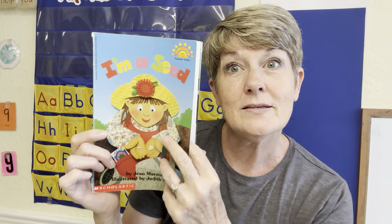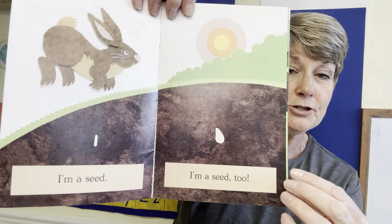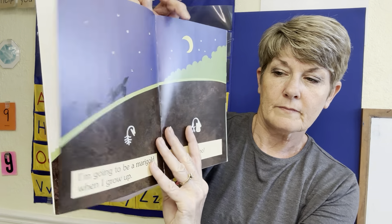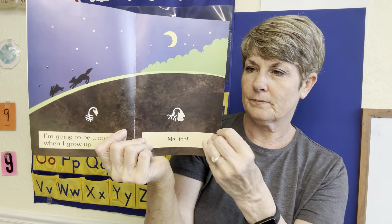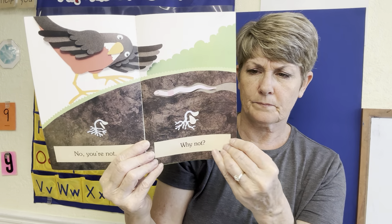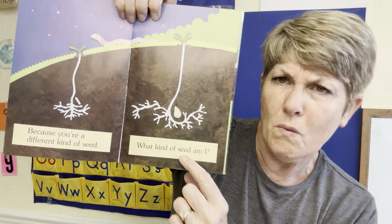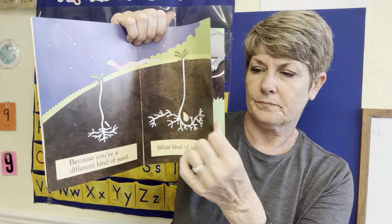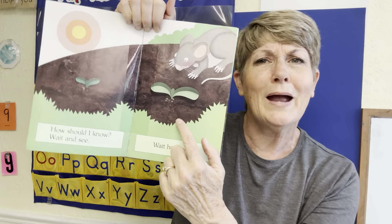These are about growing. Are you growing too? Let's see how a seed grows, shall we? I'm a seed. I'm a seed too. I'm going to be a marigold when I grow up. Me too. No you're not. Why not? Because you are a different kind of seed. What kind of seed am I? How should I know? Wait and see. Wait, how long?